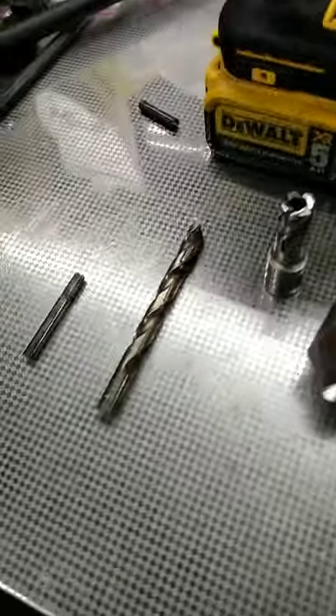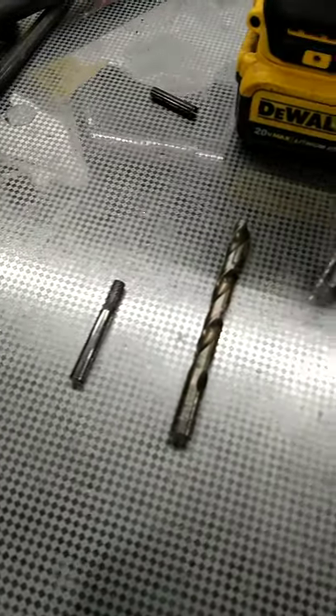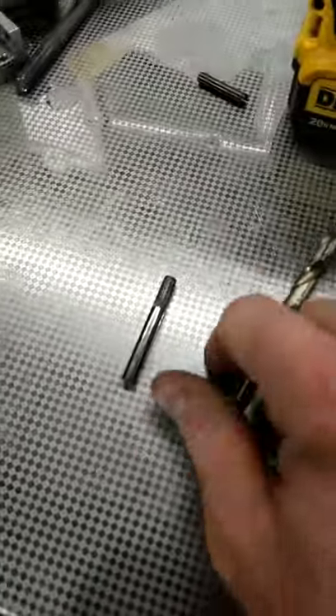We occasionally run into situations where you've got to use stuff that's not designed to be used with a drill. Normally we use drill bits right under your drill chuck — not a problem.